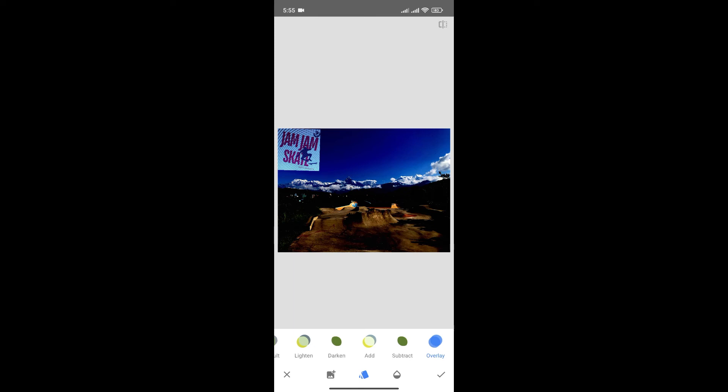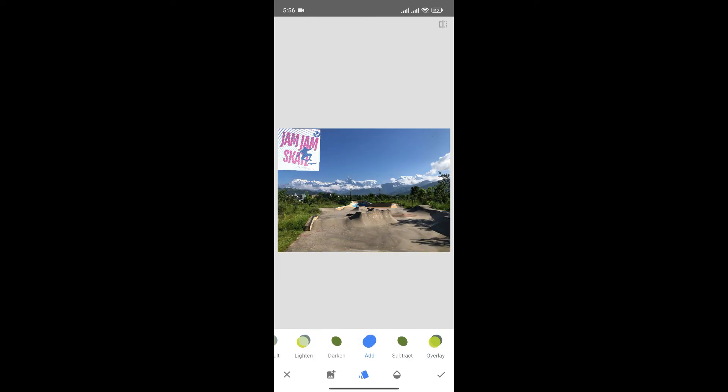You can also use different filters like darken, add, subtract, and overlays. It's totally up to you which one you want to use. Once you're happy with the filter, click here to save changes.